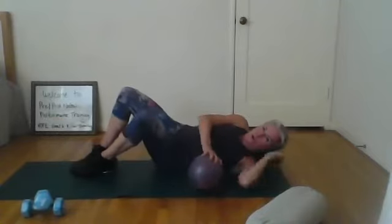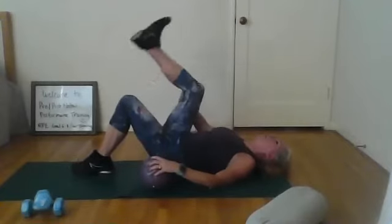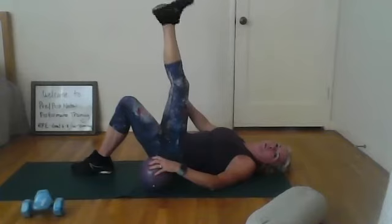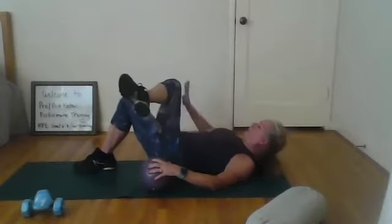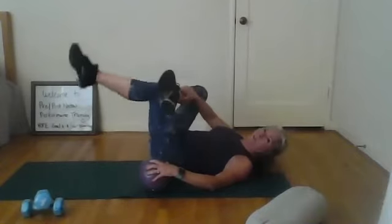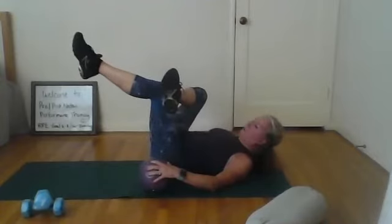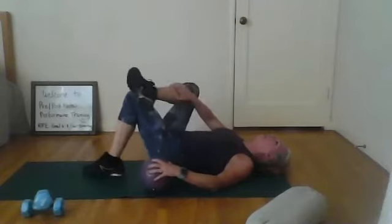Bring it in. Now we're going to roll to our back and take the leg we started with — for me it's the right leg that was abducting. I'm going to bend it up, flex and point the toe, and also circle it around. Put this foot down on the opposite knee, turn that hip out as much as you can and press it. Or if you want more intensity, reach through — get that nice abductor stretch.